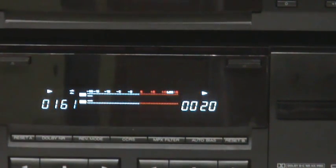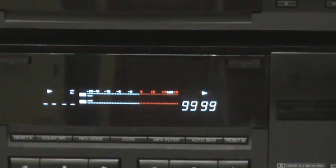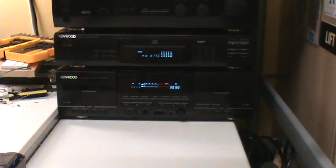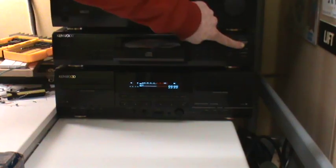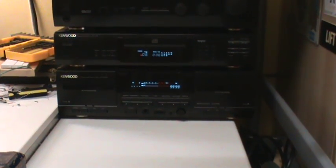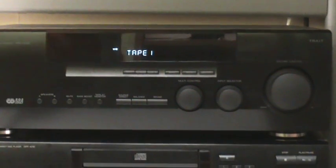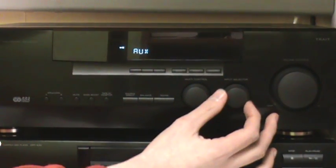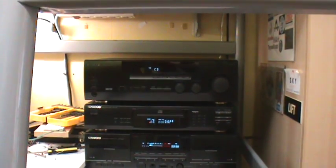Alright, rewind this again. Now we'll put in the CD. Let's put it on play-pause and select track 6. We also use the source selector on the amplifier to select CD. There we go.